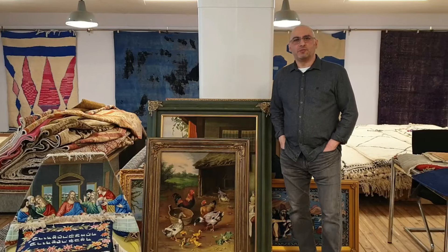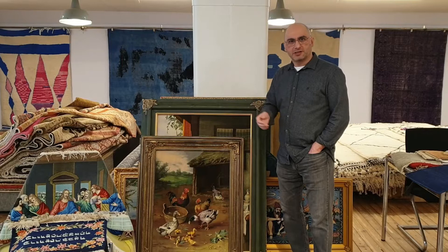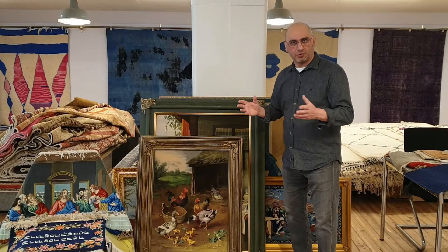Hello and welcome to the YouTube channel of MPRugs.com. My name is Mike Panna. I'm the moderator in a series of videos all about Persian rugs, an extension of our website at MPRugs.com. Since we specialize in high-quality Persian rugs, one of the things we feature — typically reserved for high-end Persian rugs — are the pictorial pieces.